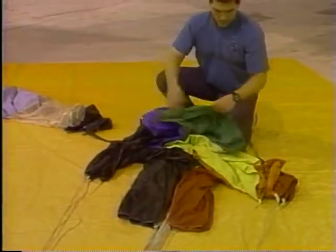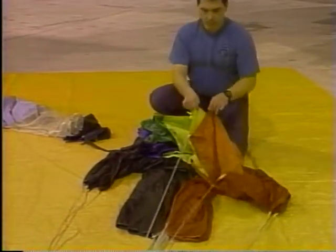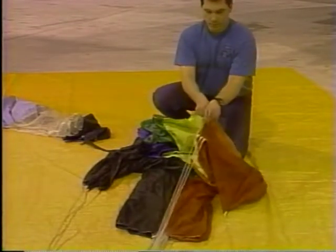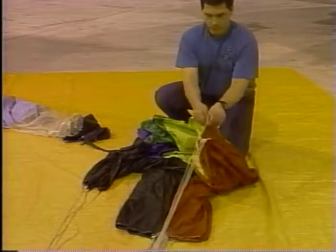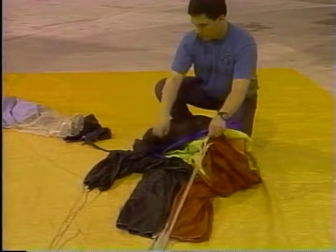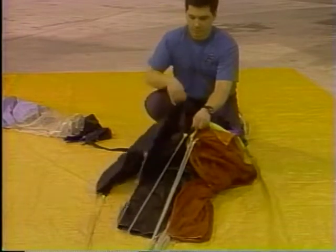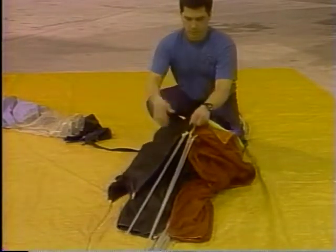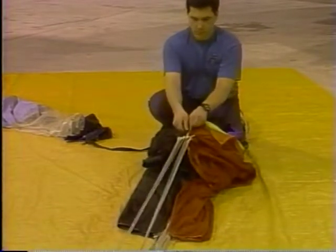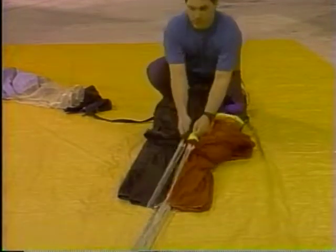When we have the lines separated from the fabric and in a nice group, we will cover the lines. Moving back to the tail, we will find the long sewed seam again and move along it until we come to the first line and pull back tension. We will follow the seam in the other direction until we come to the other set of steering lines, pulling back tension on the first, second, third, and fourth line. Now separate the two bundles, turn them to the outside, and lay them in the center as shown.